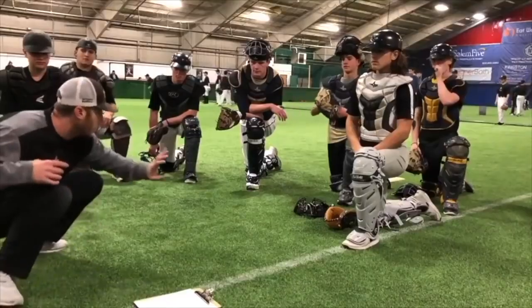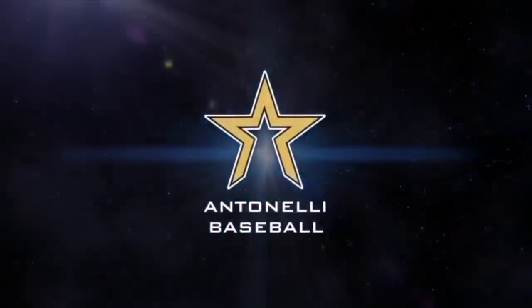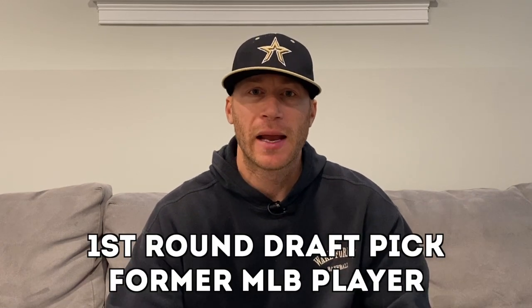Hey, what's up fellas? How you doing? It's Tinelli here. Today we're going to talk about uniforms at the major league level — how do you get your number, how do you get sized correctly? I'm going to give you my experience and how they did that for me.